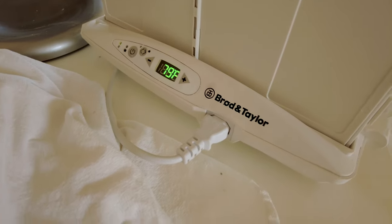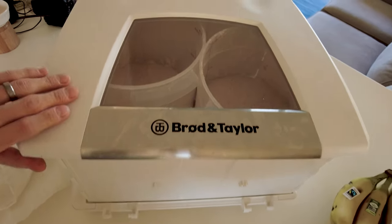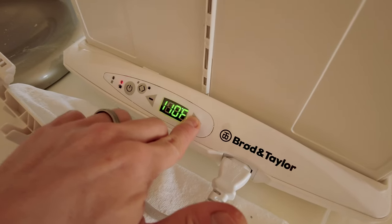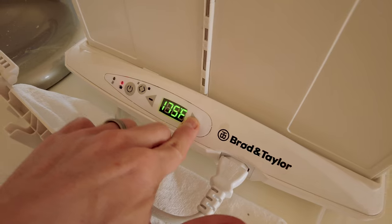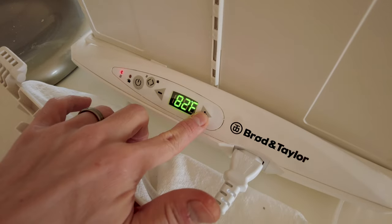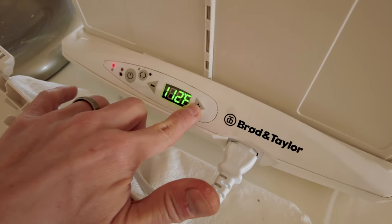There are two functions on this. It has a cooking function where the temperature ranges a little bit higher, going from 85 to 195 degrees. So if you want to put a dutch oven on there or do sous-vide to actually cook some food, it can do that. Or if you just want to proof your bread, the temperature ranges from 70 to about 120 degrees Fahrenheit. So different temperatures for two different functions.